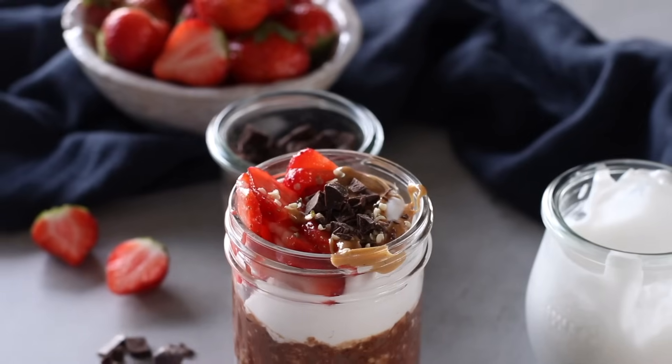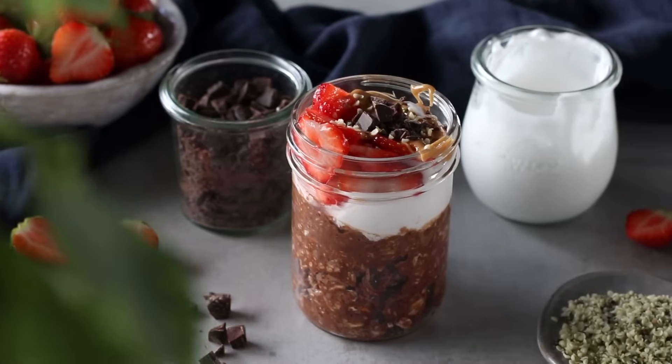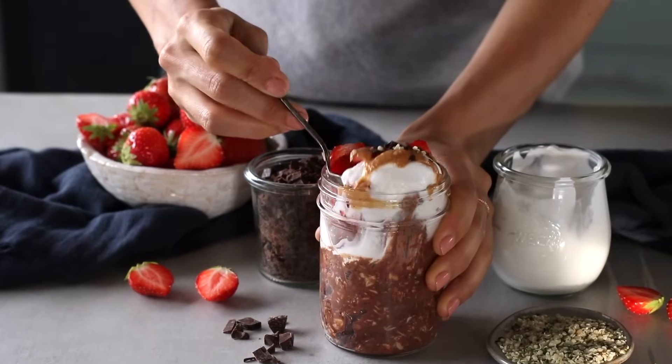When Robin tried this one, he said it was like eating dessert for breakfast, and that is a win in my books. If you're a chocolate lover, it's safe to say you're going to love this one.